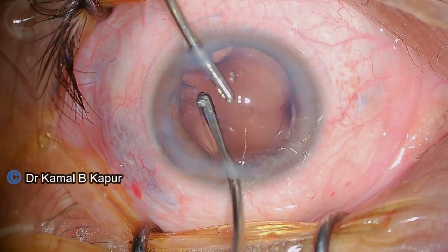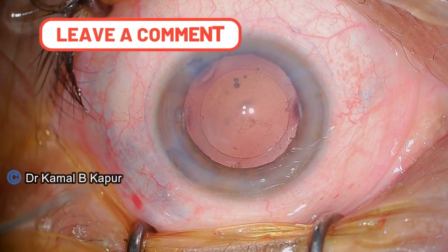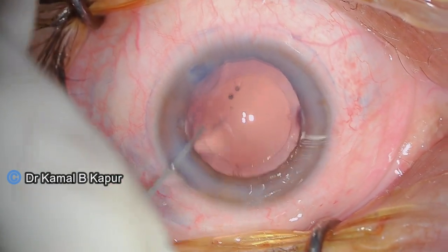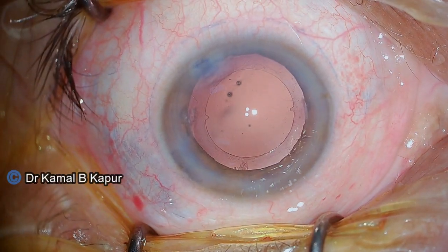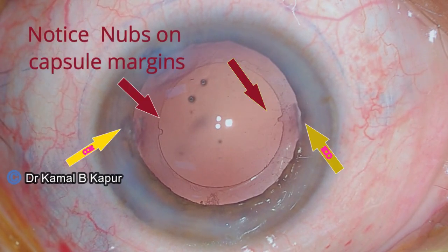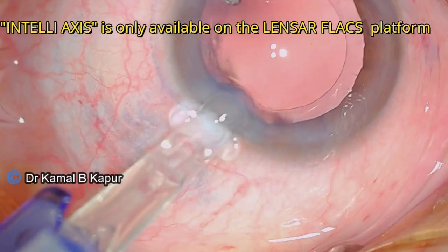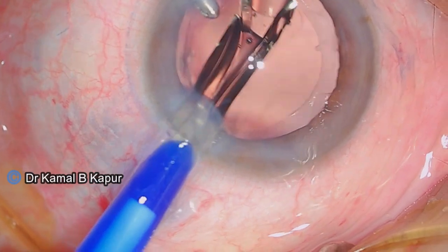As we do that, you can clearly notice the IntelliAxis nubs which have been created by the femtolaser machine to give the exact positioning for placement of the toric IOL. You can see the clear nubs on the capsule rexis margin along with the arcuate CCIs created to compensate for the lower toricity power of the available IOL.